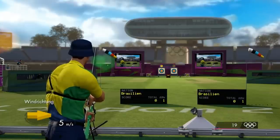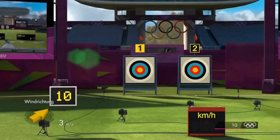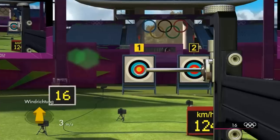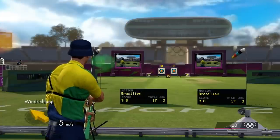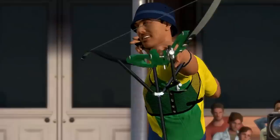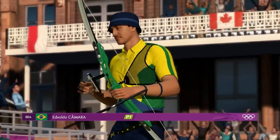Arrow number one scores nine. Arrow number two adds eight. A good shot required to finish end one on a high — and it's the blue circle for six points. Here's the replay. It's a good position to be in second place on the scoreboard after end one. That looks very promising.